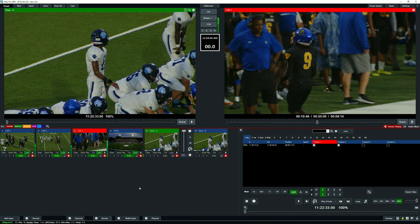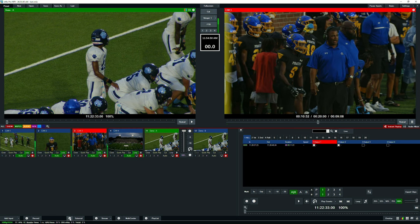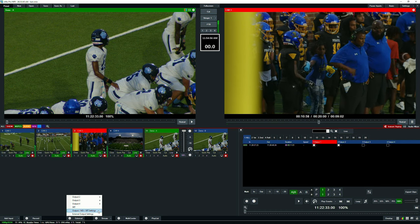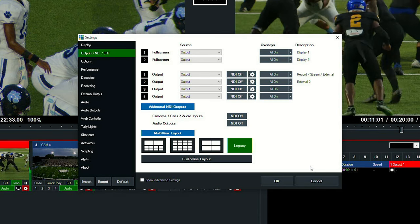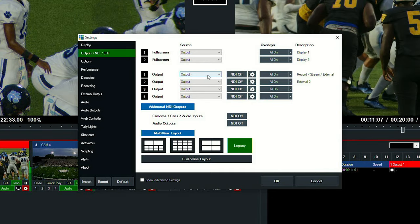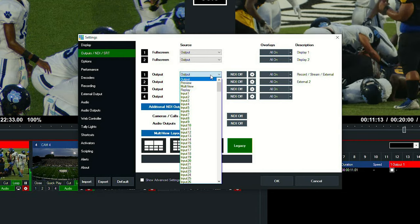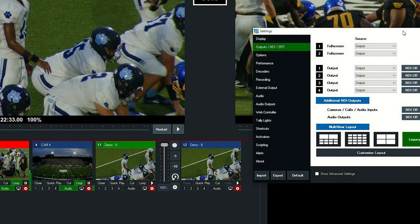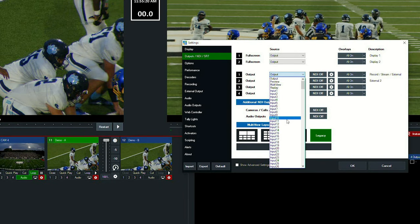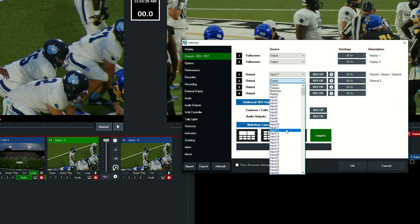Next we're going to set up our outputs. We have our cameras set up for the replay event, so now we go to the external button, click the cogwheel, and go to output NDI SRT settings. We're going to set output 1, which is tied to external 1, to replay channel A — that's number 11. Then replay B is number 12, so we set output 2 to 12.